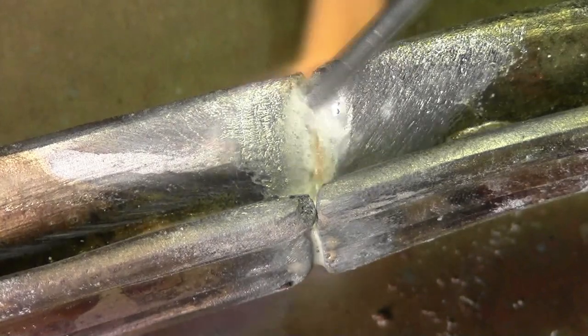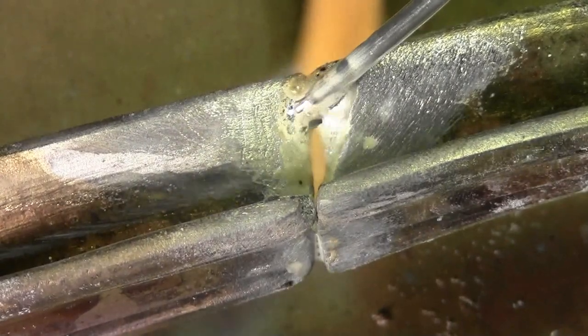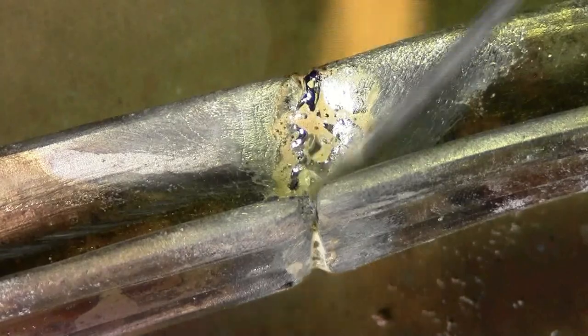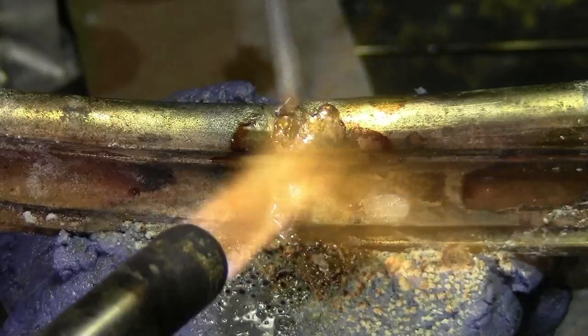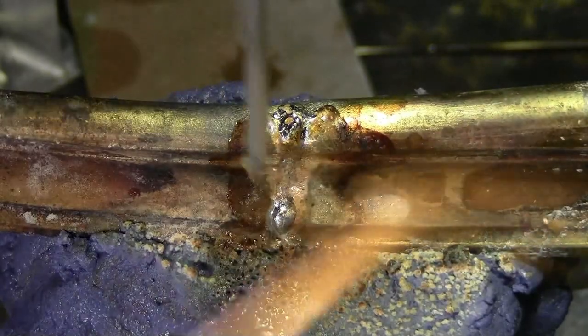When you have a part that's broken in half, you fix one side and then turn it over to repair the other. The first solder will soften and melt out. The only way to stop this from happening is to add the Cool Blue. You can see that we placed the Cool Blue against the solder joint and were able to heat the other side without a remelt.